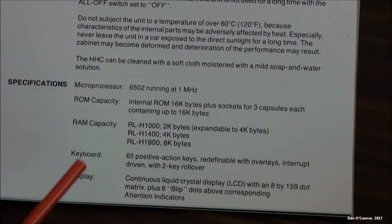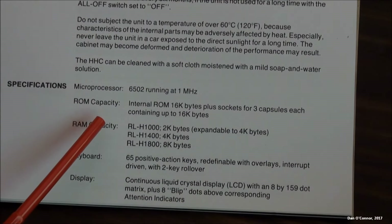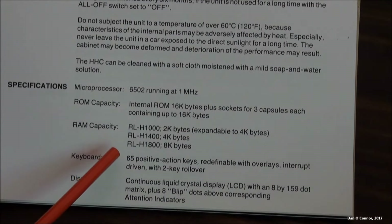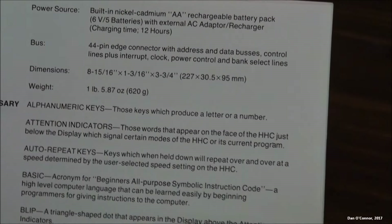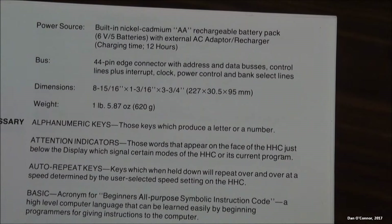Looking at the specifications in the manual: 16 kilobytes of RAM plus three capsules, as they call them, containing 16 kilobytes. This particular model has 4 kilobytes of RAM — I guess you could have gotten an 8 kilobyte model or a 2 kilobyte model. Keyboard specs, display specs, power source, bus, dimensions, and weight.